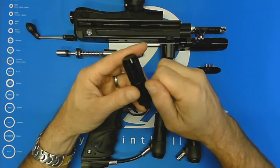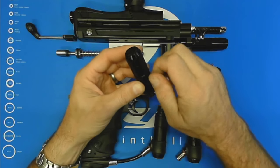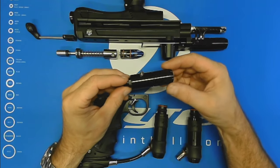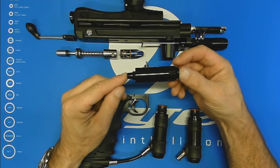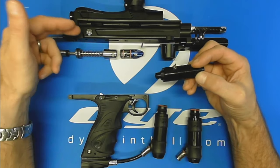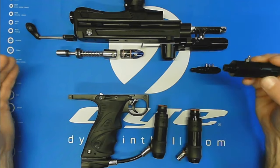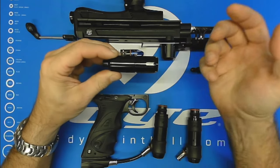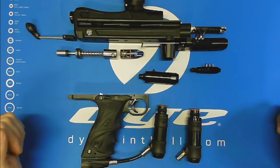That is the whole LPR. We really tried to keep it simple with just performance and reliability in mind. Sometimes less is more — you get a lot of reliability and performance out of a very simple, easy-to-maintain and service package. Please stop by dyepaintball.com or go to your local retailers. Any retailer that carries Dye products and autococker products is going to have these in stock as well as the whole cocker product line. Please check it out and decide for yourself if you think it's the best LPR on the market. I hope you enjoyed our run through on the LPR — we'll talk to you soon. Thanks.